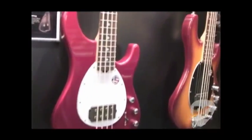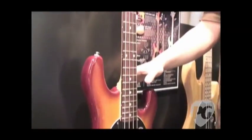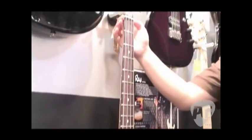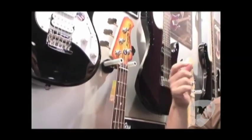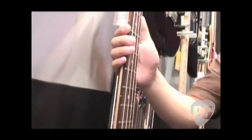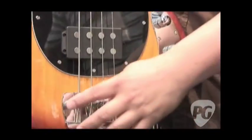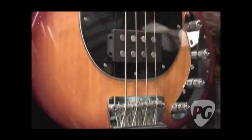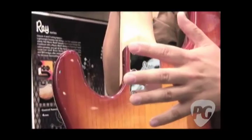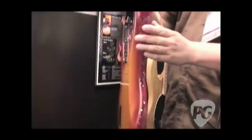Moving down here, we've got our version of the Stingray — we call it the Ray 34. Swamp ash body. This has a slightly wider nut profile; the previous bass had a 38-millimeter profile, this has a 43-millimeter, a little bit wider. This also has the active three-band EQ and the Music Man humbucker. We're also using the Music Man style bridge. And if we flip this over, we've got this six-bolt neck plate — a lot of the small features that Music Man is known for, we really spend a lot of time trying to nail.